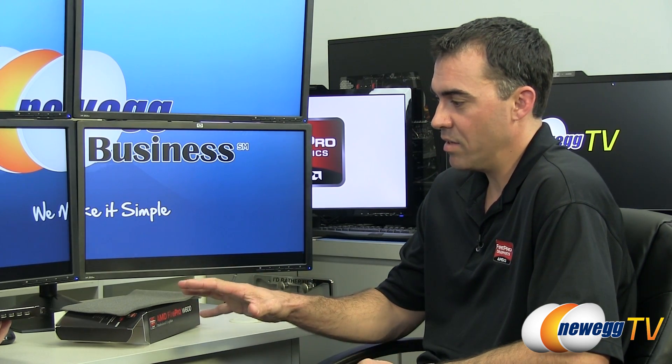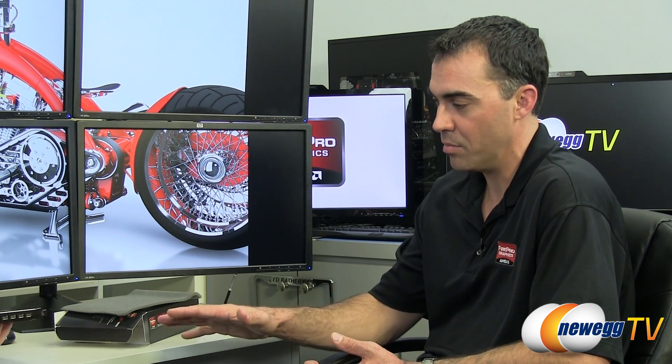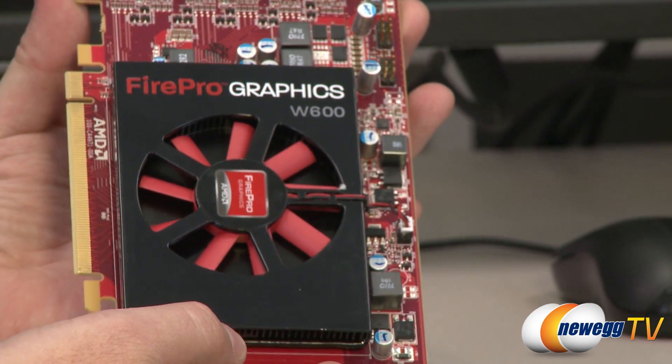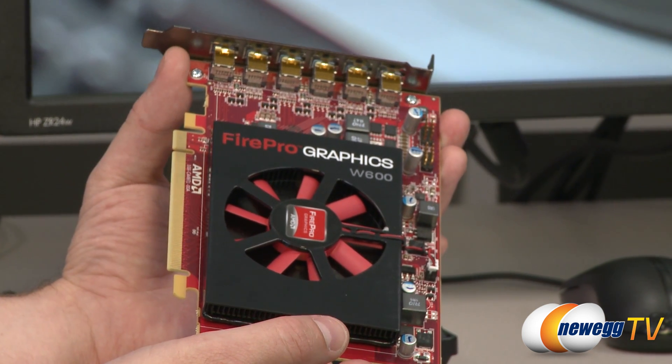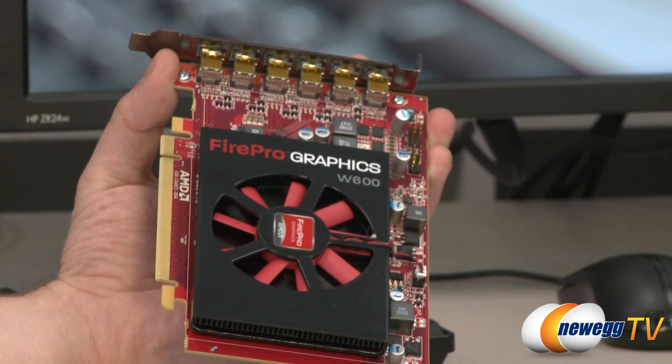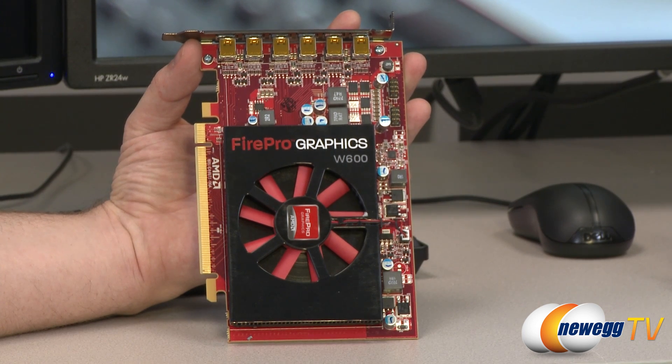The cables are available as a separate SKU. The reason is because there are so many possible dongle configurations with the connections on the back, it gives consumers the option to order only the dongles they need. If you've already got them, no need to pay extra; if you do need them, you can purchase them separately. This W600 is the first of a series of Southern Islands-based FirePro graphics cards that will be coming out in the near future.